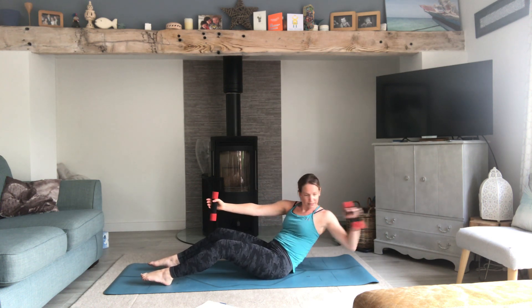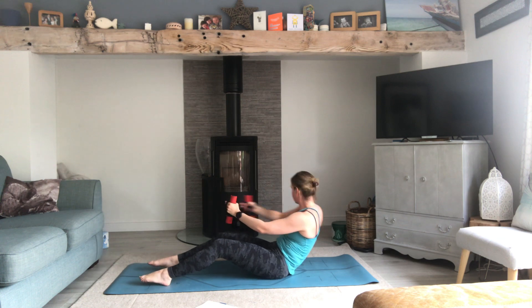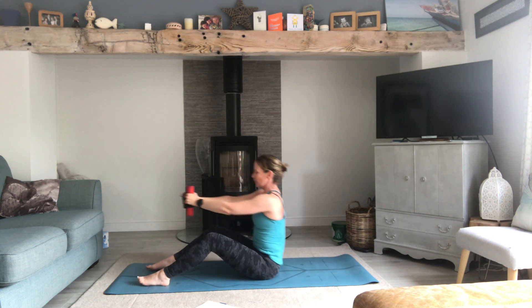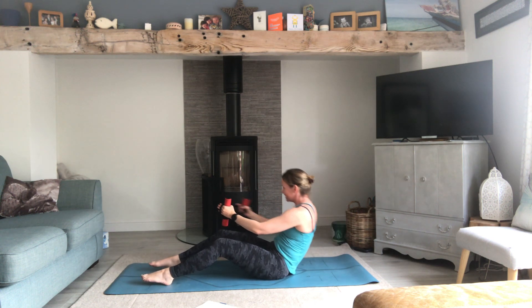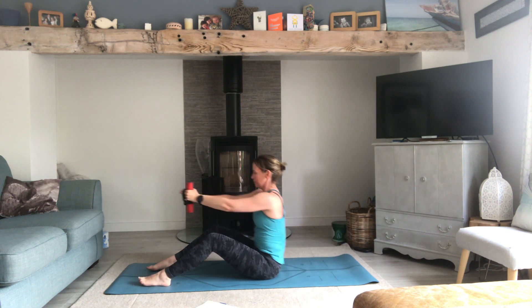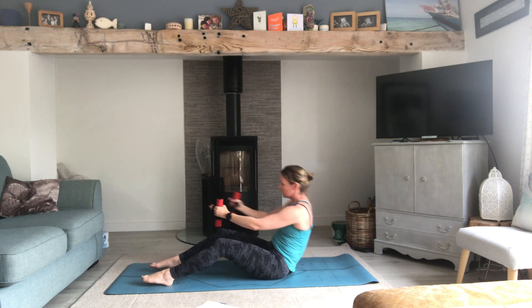We're adding an oblique row next: it's still a roll-up but we roll, open to one side, and go the other way. Keep going — halfway through. Smiling? Of course you are.